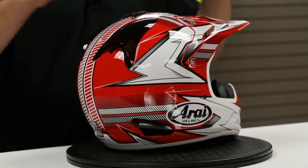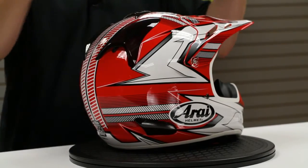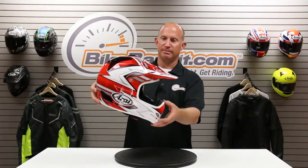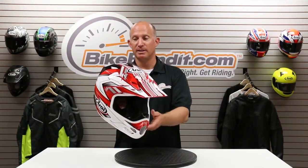I own this helmet. Available in a bunch of sizes and a bunch of color options — solids as well as graphics. Black, white, red — it's the fastest color scheme. But not only is it about fast, it's also about safety. Because it is Arai, and they do one thing and they build fantastic helmets.